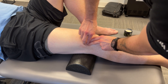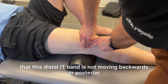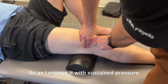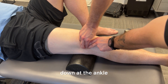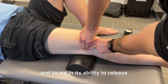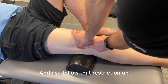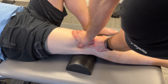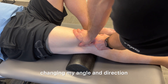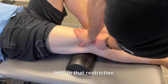Now I notice that this distal IT band is not moving backwards or posteriorly. So as I engage it with sustained pressure, I'm having my patient do some active movements down at the ankle and at the knee, just to help localize this restriction and aid in its ability to release. As I follow that restriction up — seeing how high it goes — I change my angle and direction to ensure I'm localizing at the hardest in-fill on that restriction.